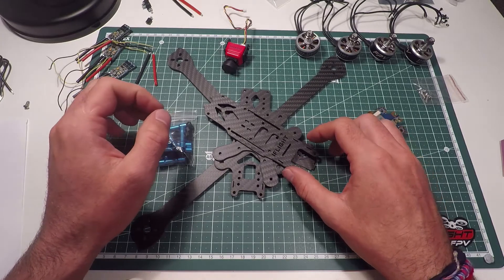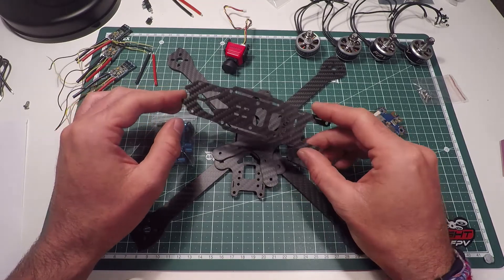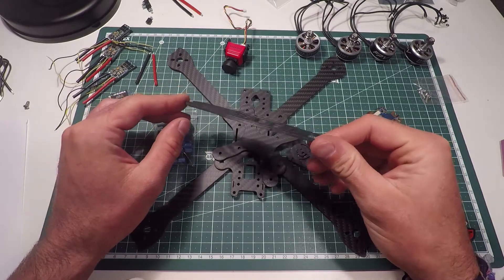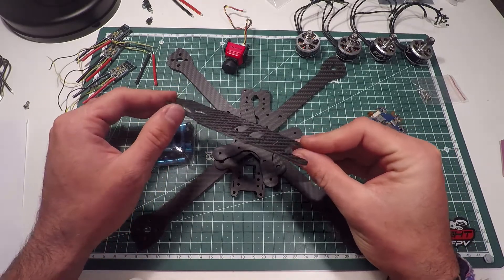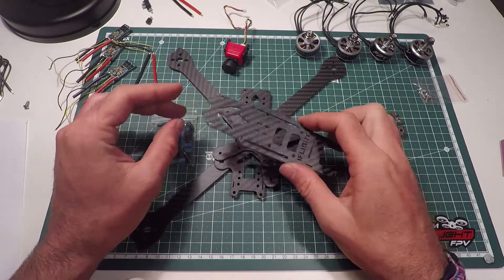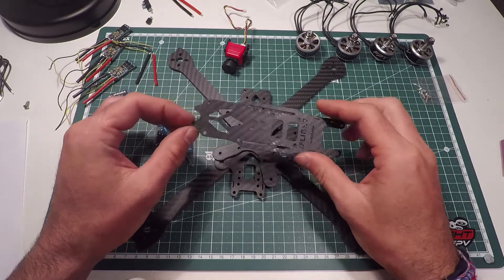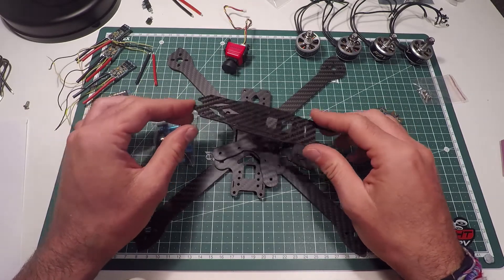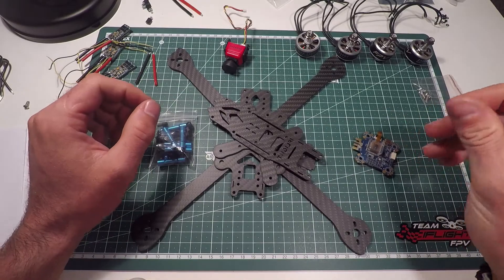Hi guys, today I want to build a new 7-inch quad. All these parts were sent to me by iFlight, so first of all big thanks to them for supporting me and sending me their state-of-the-art parts. I'm gonna make this build very quick. I don't want to waste too much time, so if there's any question just please leave me a comment below and I'll try to answer it as soon as possible.